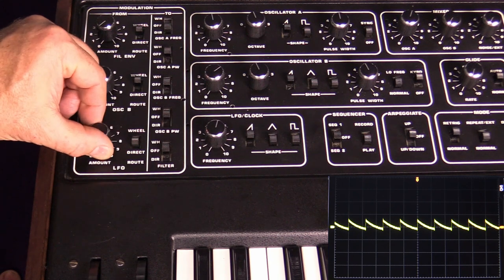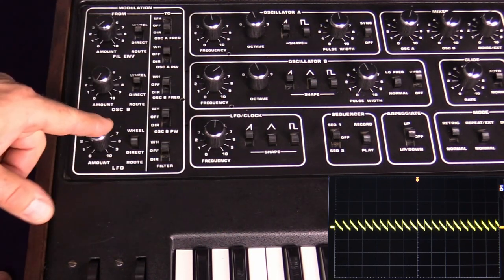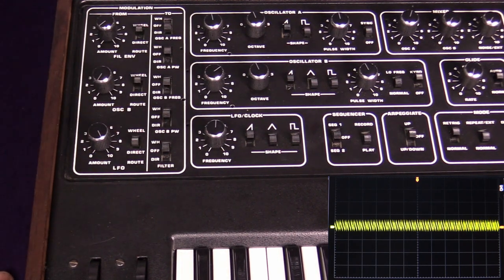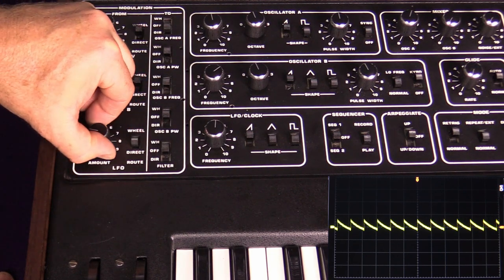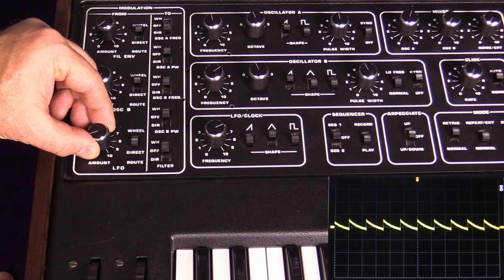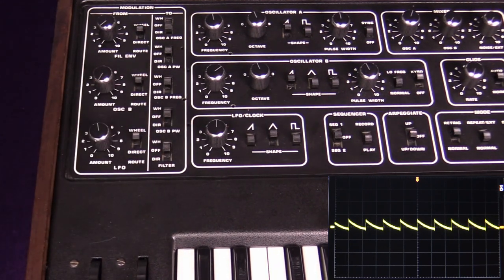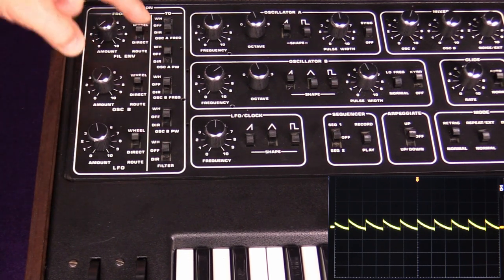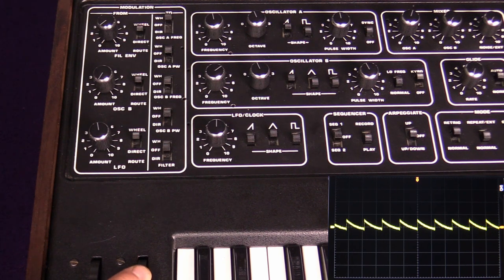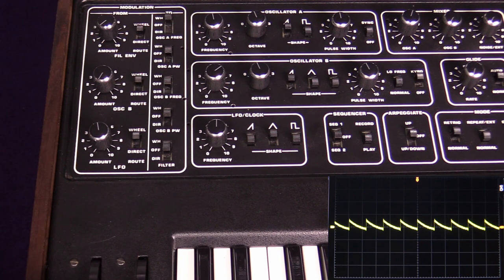So there's our oscillator A, and as we turn up the amount, the LFO is being routed directly to oscillator A frequency. The farther up we make this go, the wider the pitch excursion from the LFO—just a little bit of vibrato. Now let's switch LFO to wheel: it immediately turns off because oscillator A frequency is still set to direct. But if we switch that destination to wheel as well, then moving the modulation wheel routes the LFO to oscillator A.